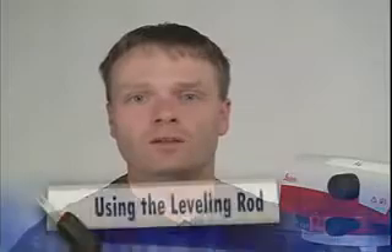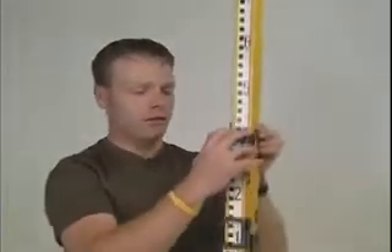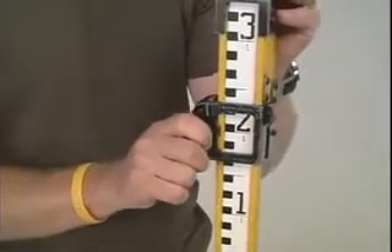The next step is to take a reading on the rod. The rod is just one big ruler. First, expand it out properly so that it hits the stops and is clamped down to keep it from sliding. With the level sighted on the rod, it is important to wave the rod back and forth, front to back, to ensure the level rod is plumb. Looking through the level, the crosshairs will pass through the rod at a certain point.